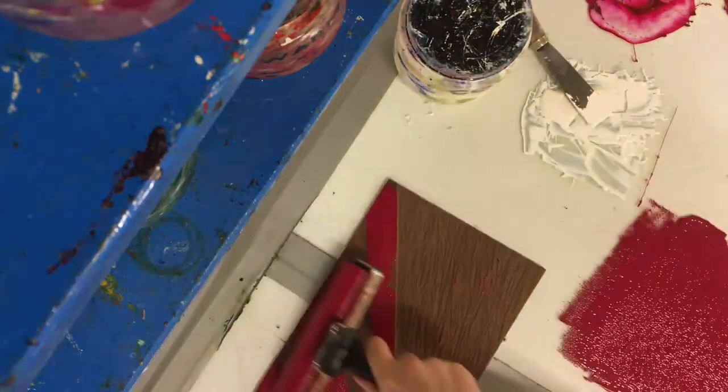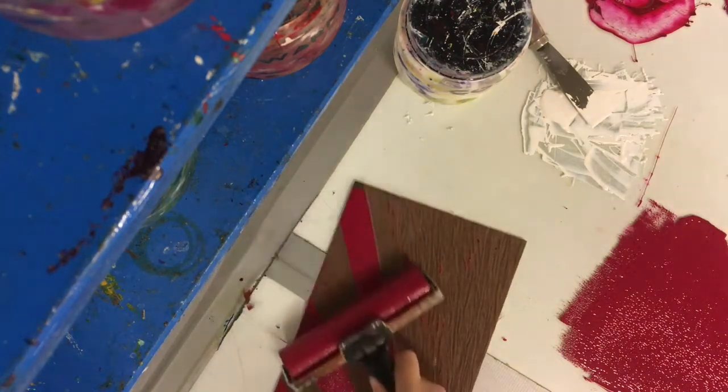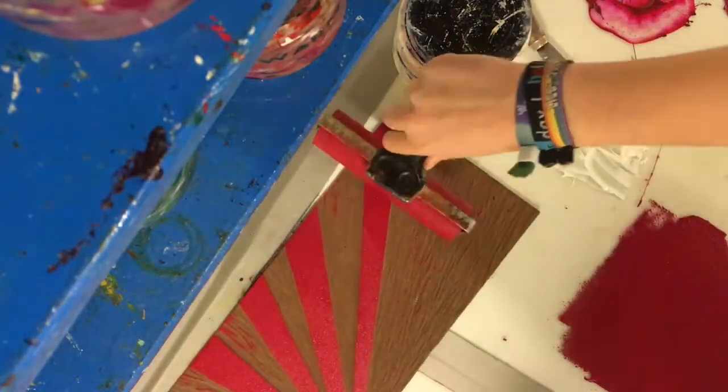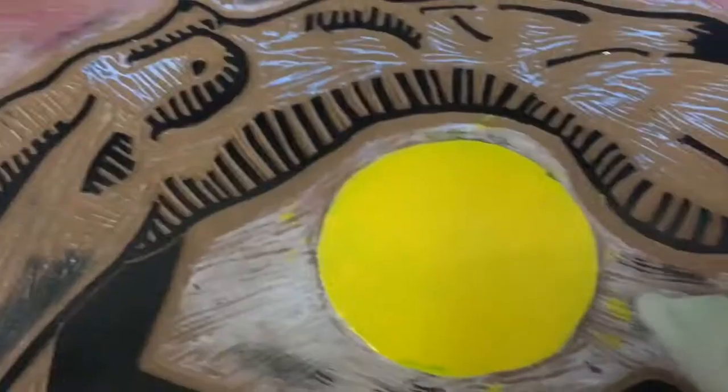Here I am applying the ink and you can see that on the side some pickup is coming off the ink roller. In this next image, I am cleaning off that pickup with some alcohol.